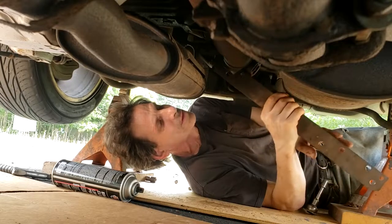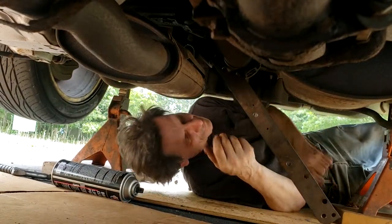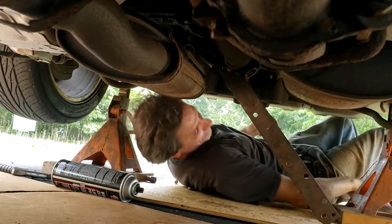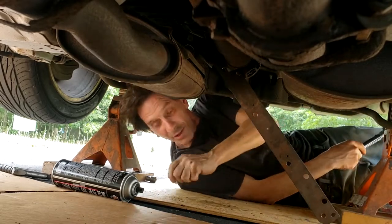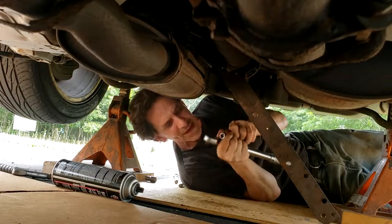I'm going to cut this piece of steel down a bit — that solves my clearance problem. I'll use a longer extension and the torque wrench. These are going to be torqued down to 83 foot-pounds.